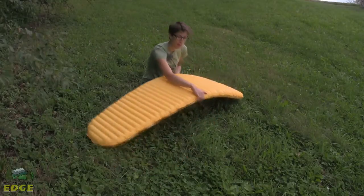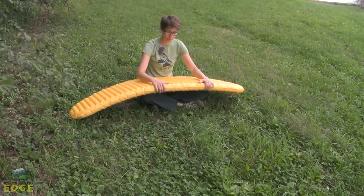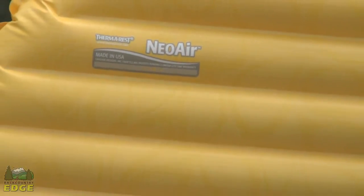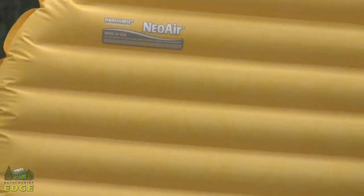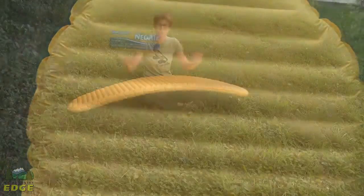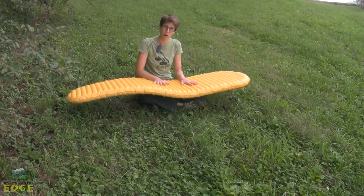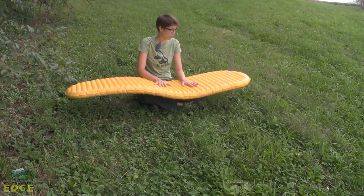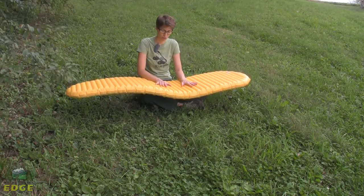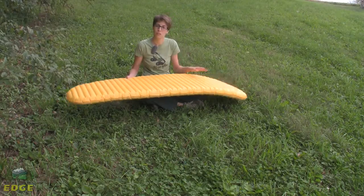At 2.5 inches thick, this pad is going to offer a great night's sleep, and it does have an R-value that allows it to be used for three seasons. Part of that is due to a reflective barrier built inside the pad that reflects your body heat back up to you instead of having the ground leach it out of you. In the women's specific model, there is a double barrier — compared to the basic X-Lite, which only has a single barrier — since women typically sleep colder.